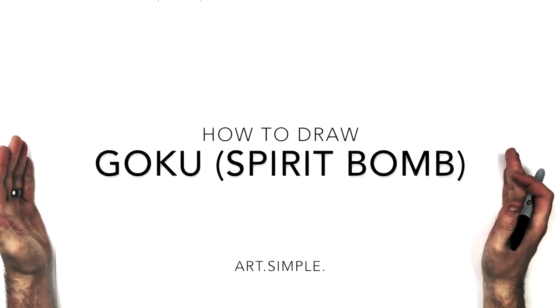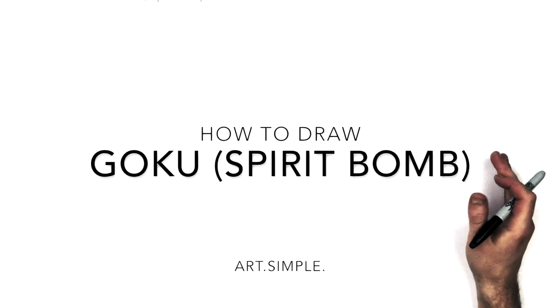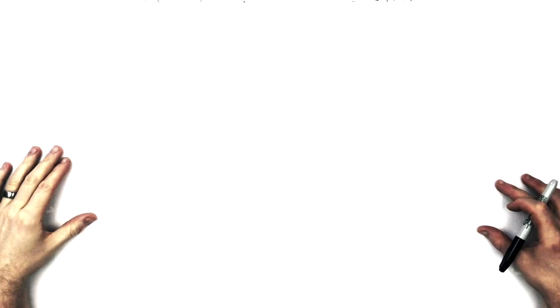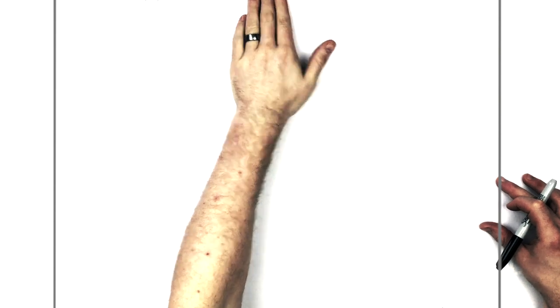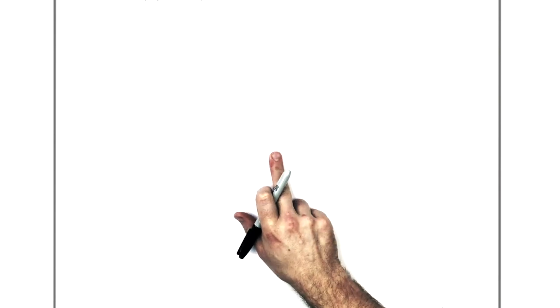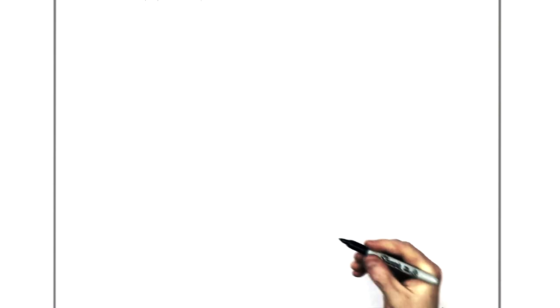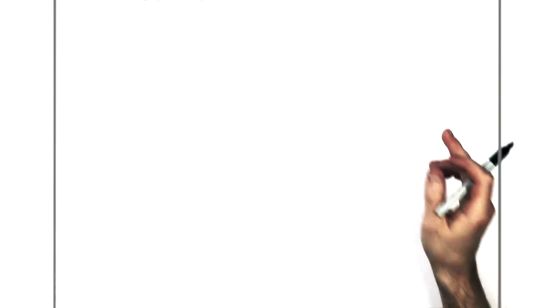So I'm on a landscape orientation page. Use a pencil and hit pause if I go too fast. His head's pretty low down just to fit in his arms and stuff. The center point of my page is about here and then we're going to come right down. His head is down here so I might have to zoom in. I wanted to fit in most of his hands and some of the spirit bomb along the top.